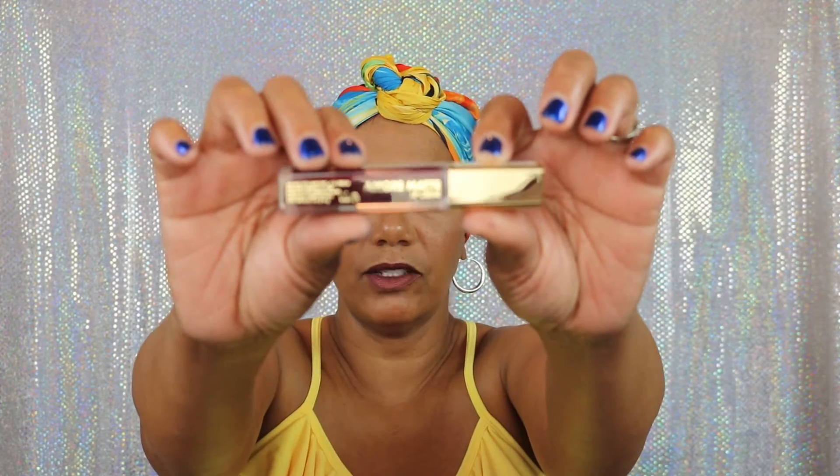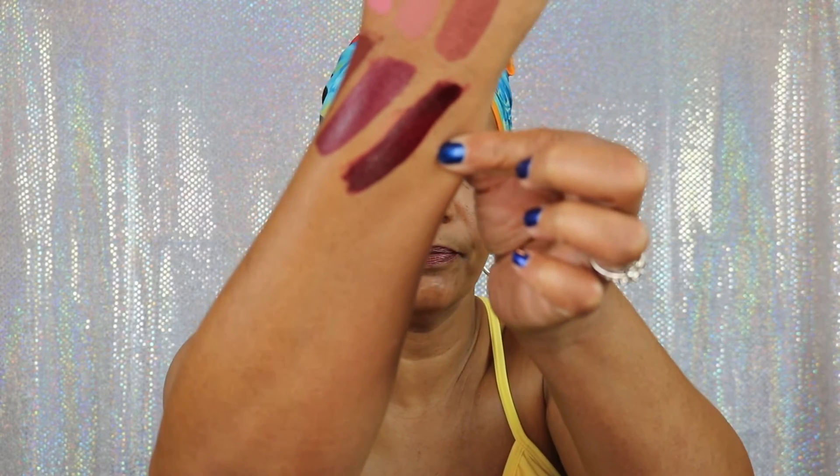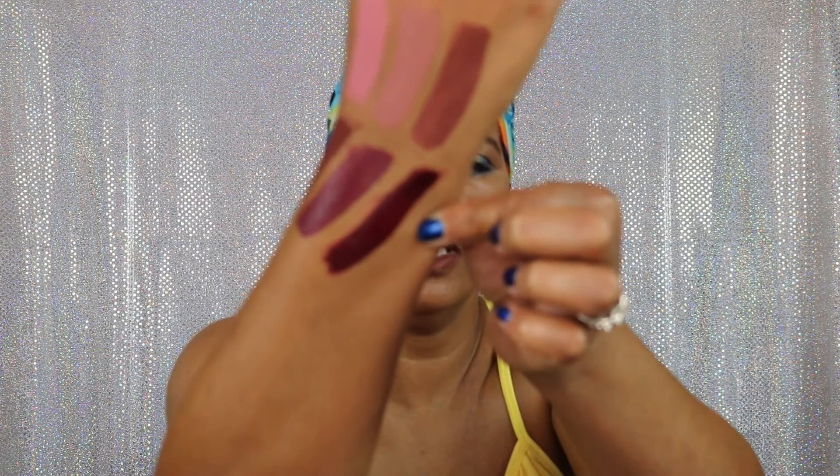And then the final one that I picked up is number 37, Dearest. Magnetic is 36 — I'm sorry. This is number 37, Dearest. And that's what it looks like there in the packaging. Very pretty color — very deep burgundy red, more of a vampy burgundy red. And there it is right there. So we're going to have fun wearing these this fall and this winter.